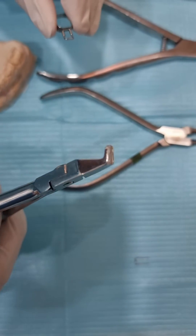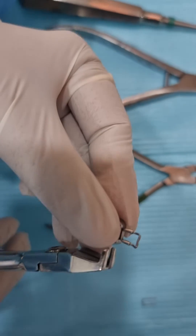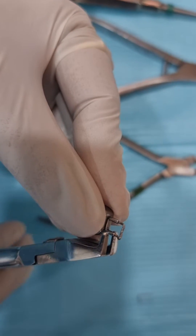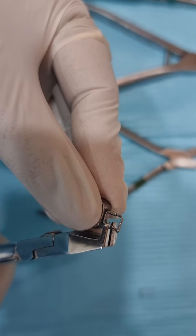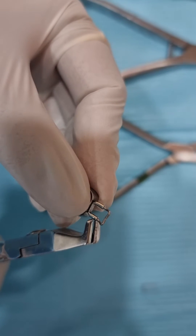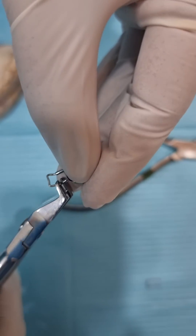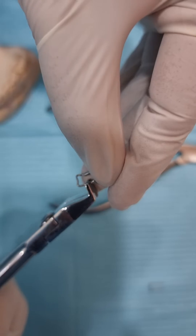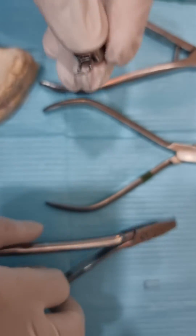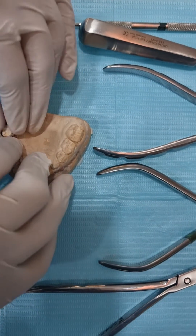Take it out and use the crimping plier, which comes with the kit. Hold it right where the tube goes in and press it hard. This area gets crimped so the loop won't come out. Press it again to be sure.